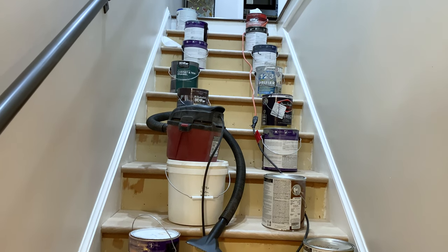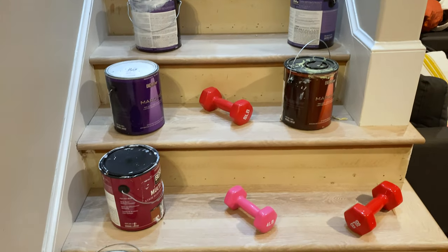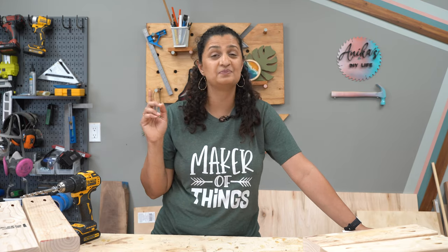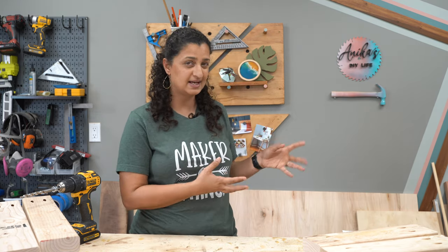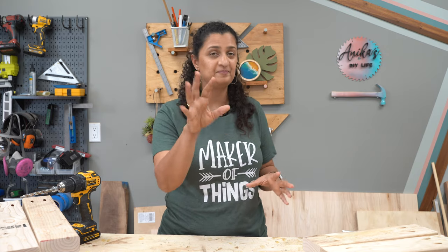That is how you install vinyl plank flooring on a staircase — we even ran out of weights so we used a whole bunch of paint cans! Now let's talk about the stair risers, which to me is the fun part. I used the same pattern and design as I did the first time around because I really liked it and couldn't think of anything that would look better. That first version was silver; this time I used black.